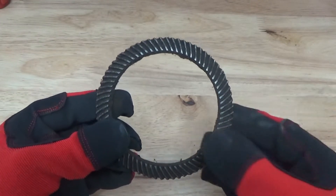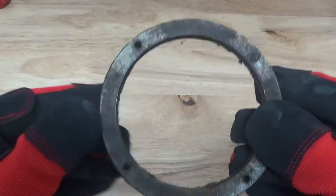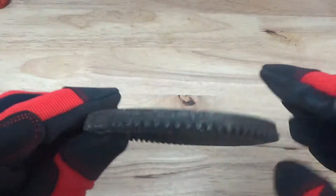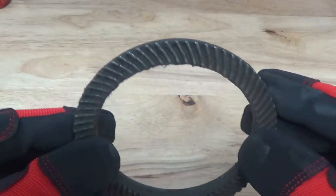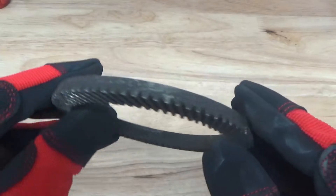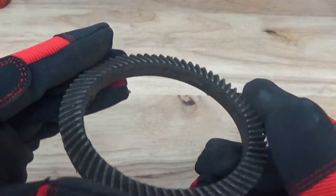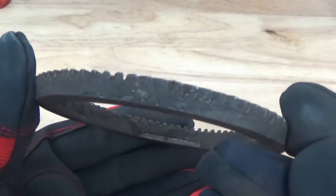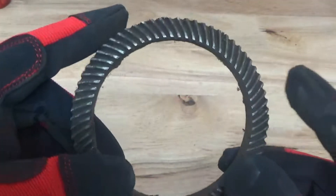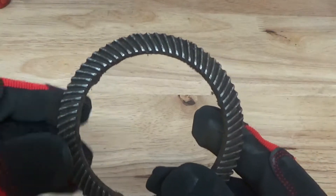Hey guys, John here with Vapor Haunting Technologies. Today we are working with another gear — nothing special here. We're going to be doing two different things today. You can see there's some everyday gunk, crud, grease, and dirt on this gear — very fine tooth here.